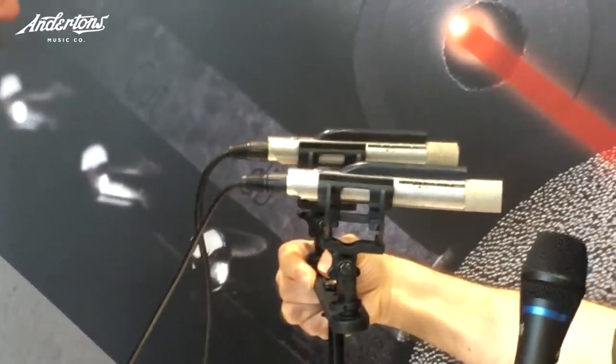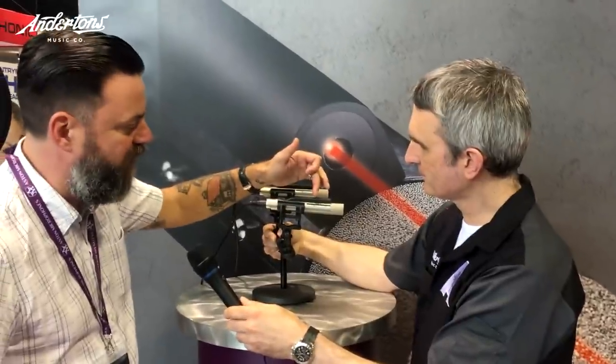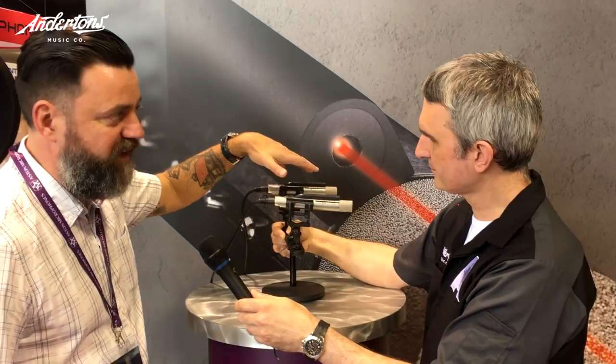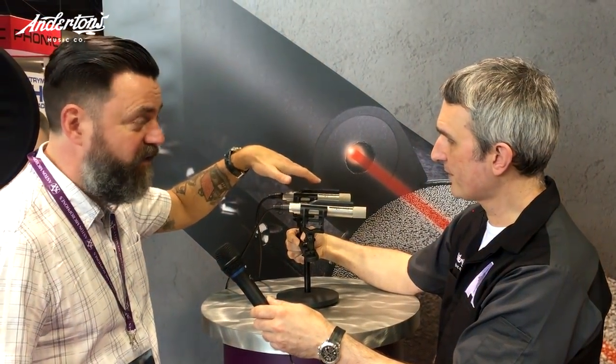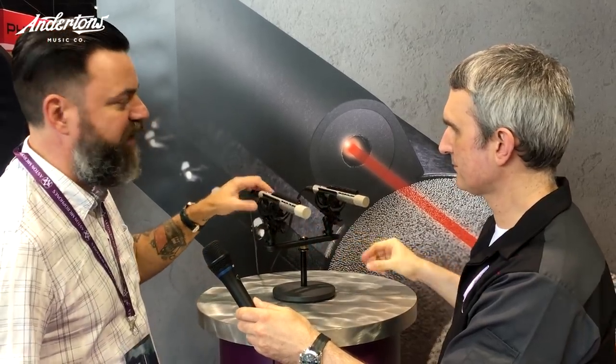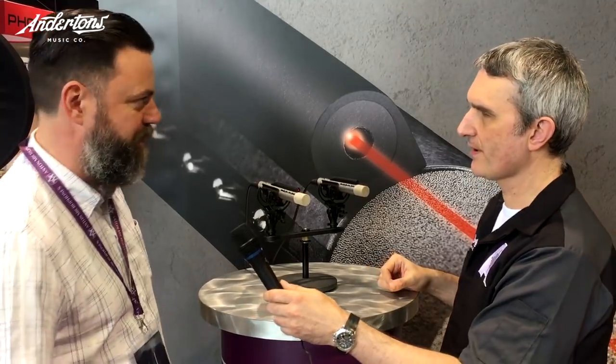The other features are three roll-offs: you've got a bass cut at 1840 Hz, and a 10 and 20 dB pad. The maximum SPL for these things is over 150 dB. And there are things that haven't been released yet, but the distortion figures are a factor of 10 better than any other mic that's been produced.